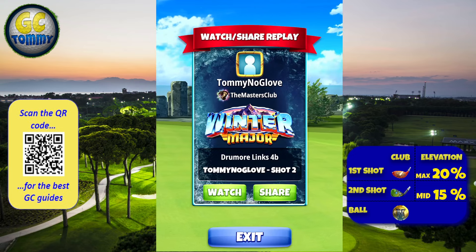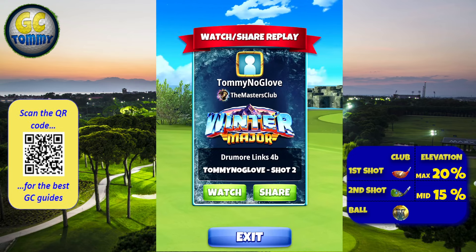Scan the QR code, use the orange screen, or go directly to patreon.com/golfclashtommy for the best guides on the market here for the Winter Major.